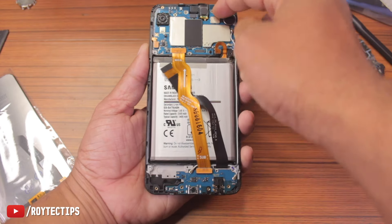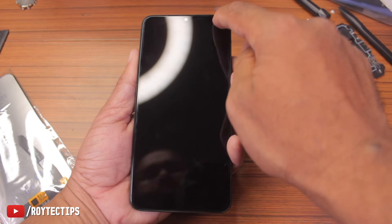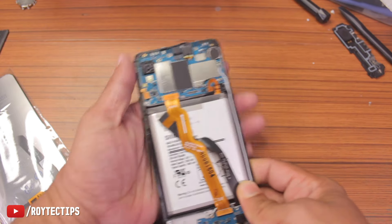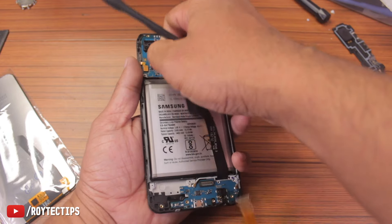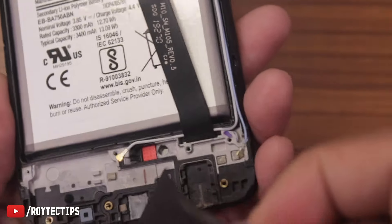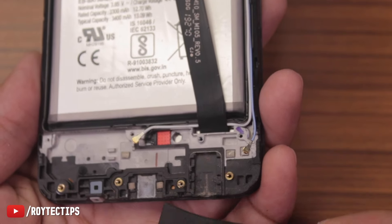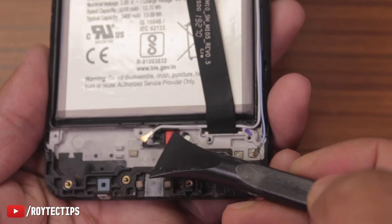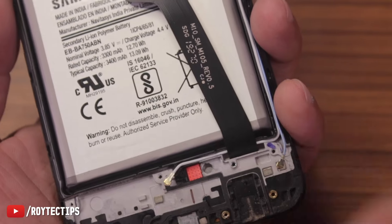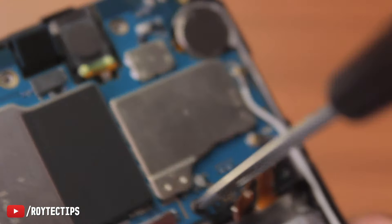Now we're going to remove all the components — the board, cables, logic board, and camera — because we need to heat this part since the old display is glued to the frame. If we apply heat with the camera still attached we could damage it, so let's remove everything one by one. This is the charging board. And here you can see this indicator has turned red — this is the water damage indicator. Before water damage it was white, and a certain amount of moisture turns it red. That's how service centers know your phone was damaged by water.